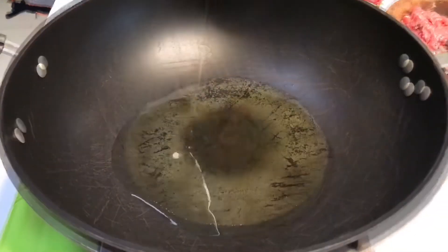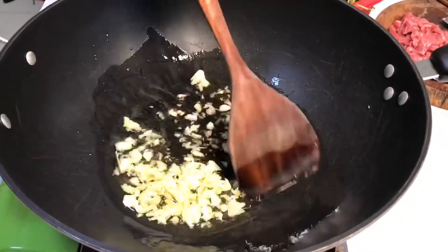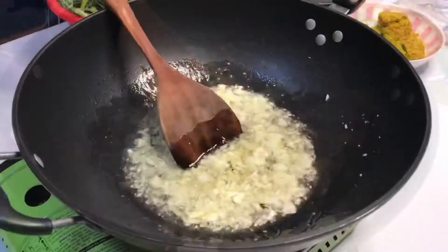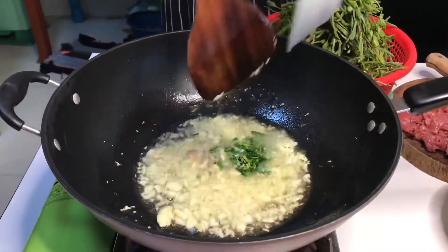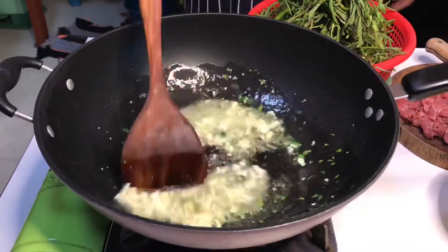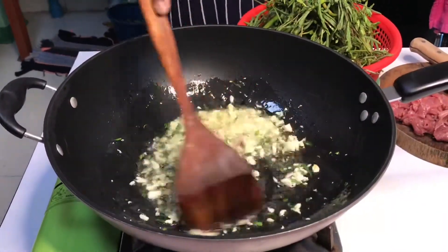Soil-bi-nob. Bellage. Sayanlib. Soil-bi-nob. Mix the peas with pepper. Ready?